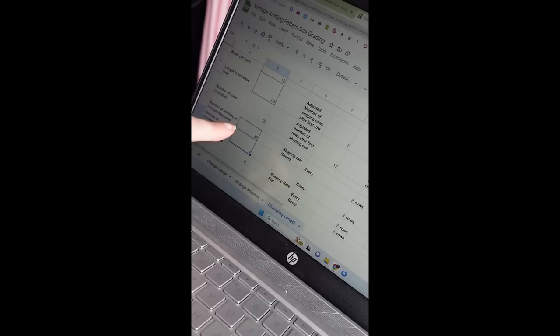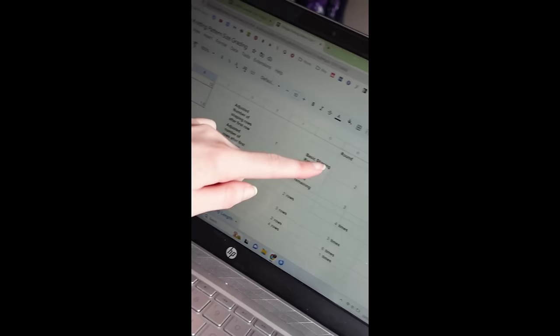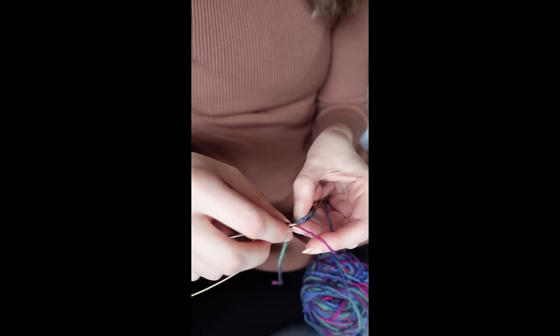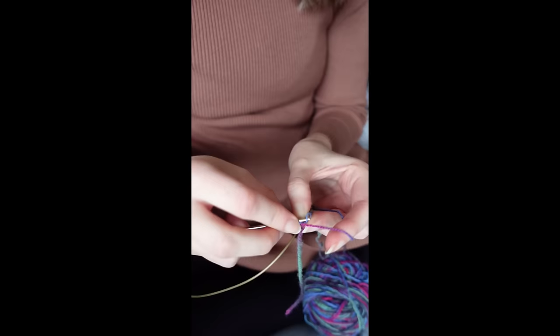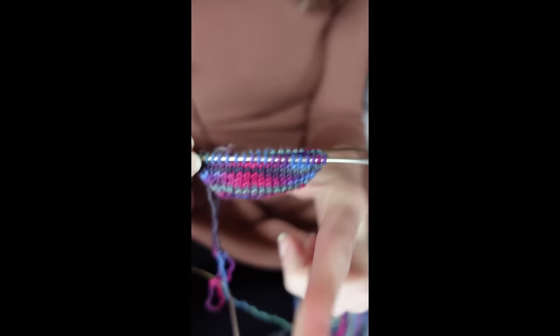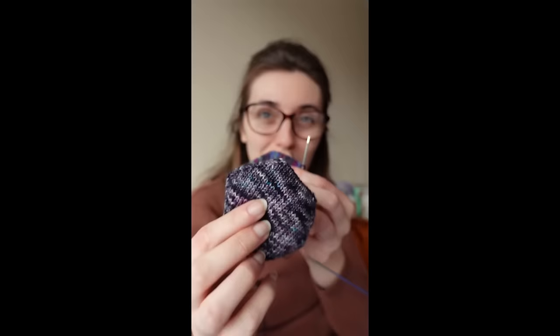As I rewrite the pattern to make my hexipuffs work with this yarn, I'll talk you through what I'm doing. I have a spreadsheet for grading vintage knitting patterns — I've put in all the information and it's spat out how many decreases I need to do, how many times, with how many rows in between. But because I've got an uneven shaping rate I'm not sure whether my angle along the hexipuff is going to be uneven. I start by increasing every two rows four times, then increasing every three rows three times. Hopefully we won't end up with a weird shape happening here.